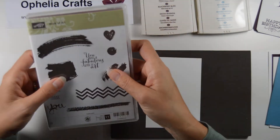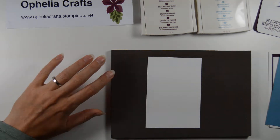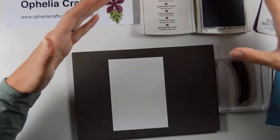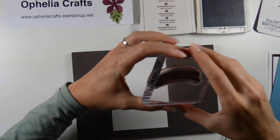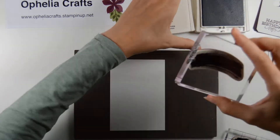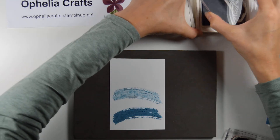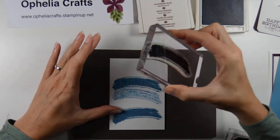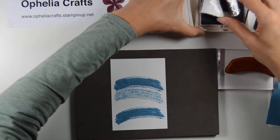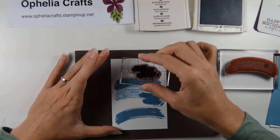We're now going to use the Work of Art stamp set and I'm going to use this Swish and this Swoosh. I have it here ready mounted. I'm going to start with recreating my dad's card. I took the long Swoosh — or the Swish or whatever you may call it — and I stamped it just random, a couple of times. Then I went in with my Swoosh and did another one like that and one there.